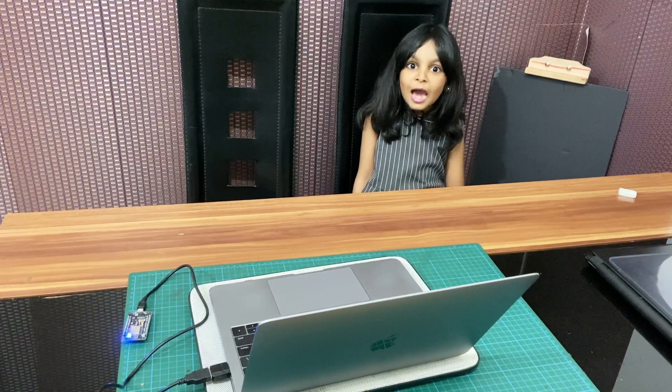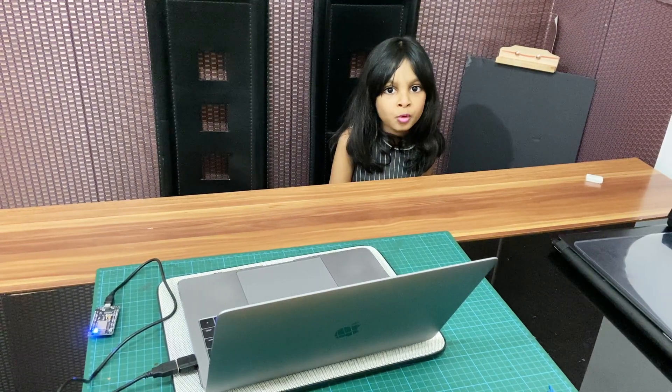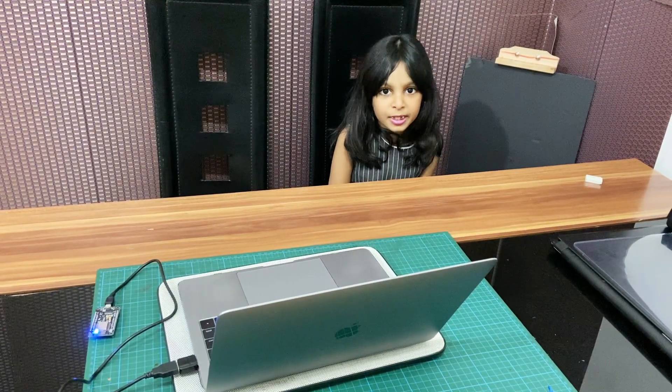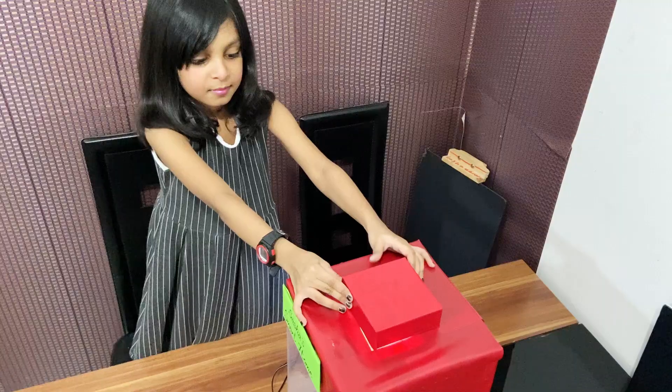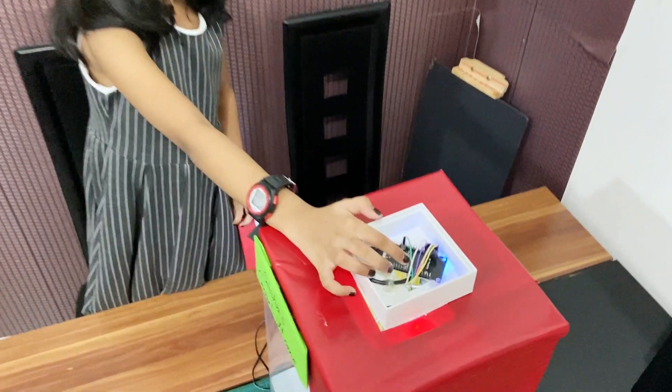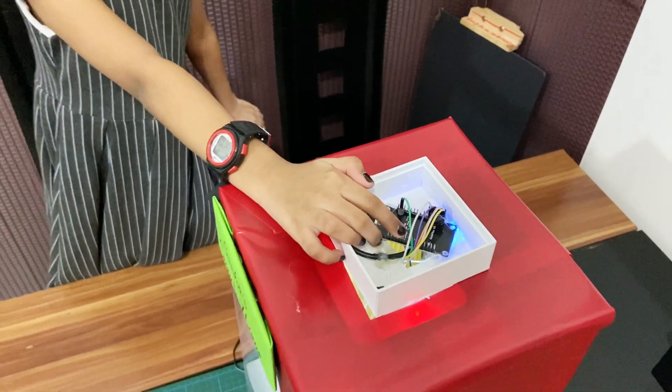We are done with the NodeMCU. Now we will start programming our database. Now we will make our front-end. Here I have the NodeMCU to connect to Wi-Fi and control the lights.